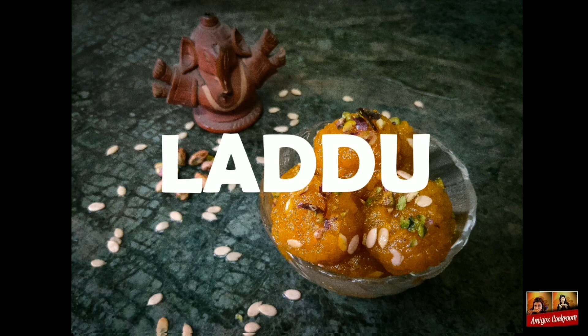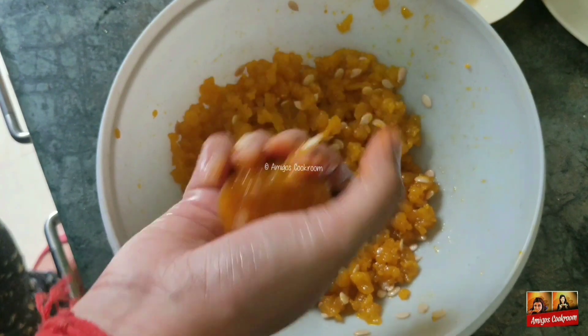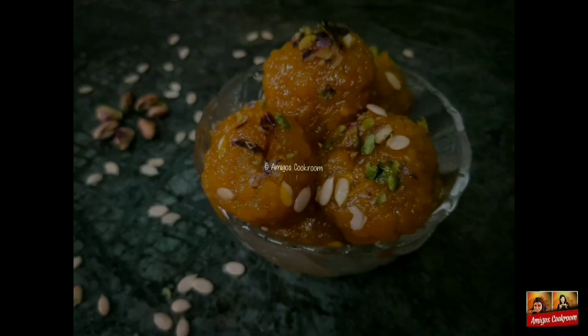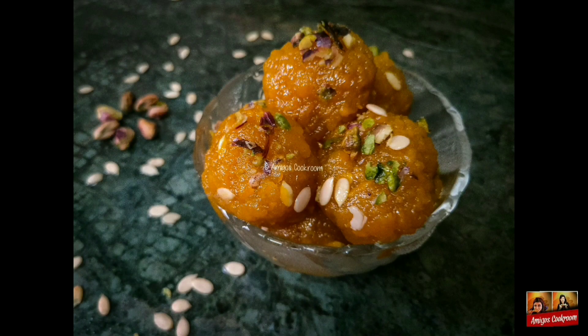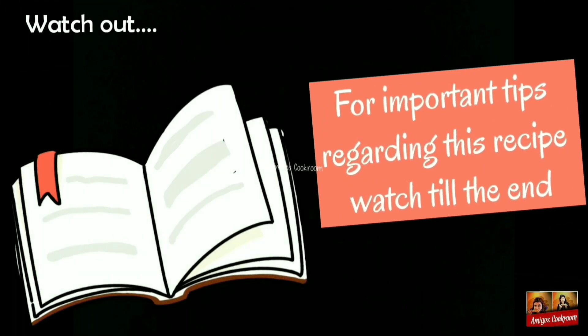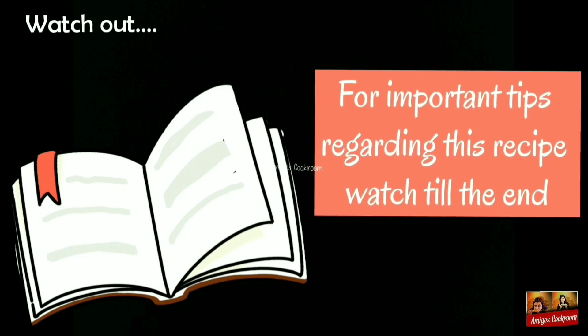Welcome to Amigos Cook Room. Today we'll teach you Ganesh Chaturthi's special sweet laddu. Before we start, subscribe to our channel and hit the bell icon for more updates in the future. Stay with us till the end for more tips regarding this recipe.